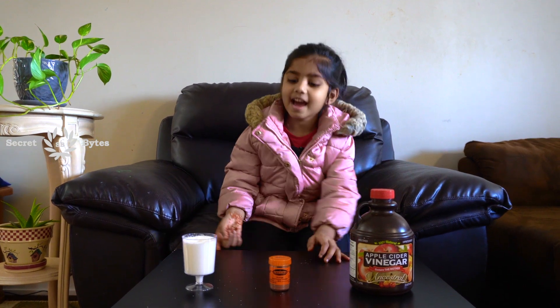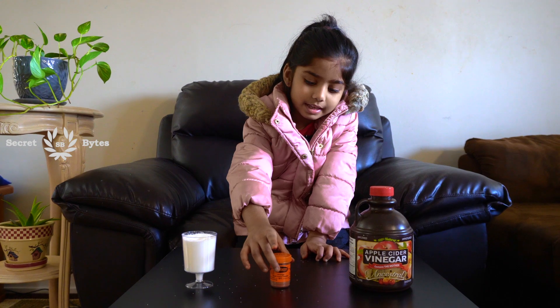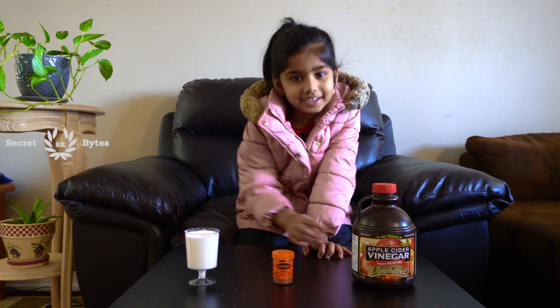Hi friends, welcome to Secret Bites. Today I'm going to make a snow wall canal. For that, I need baking soda, and then I need food coloring, and then I need vinegar.